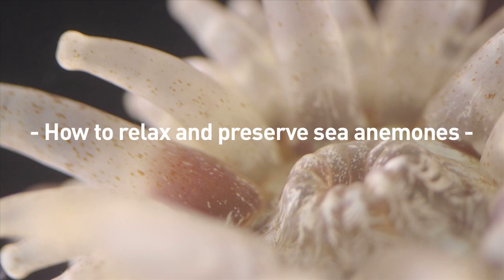In this video, I'm going to walk you through on how to relax and preserve sea anemones.